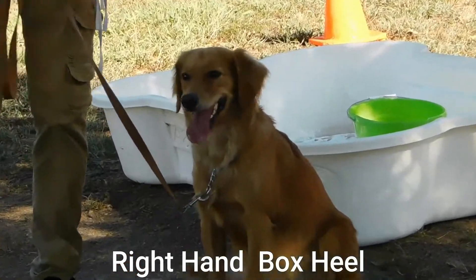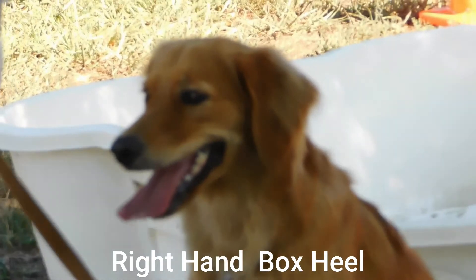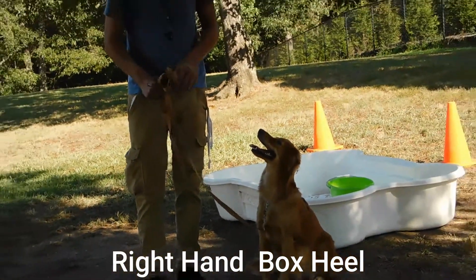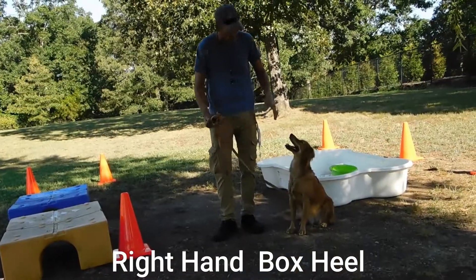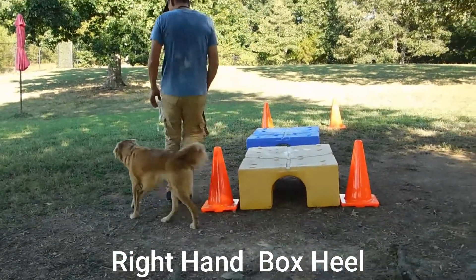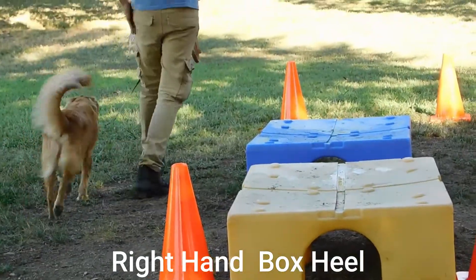The first one is a right hand box heel. We have the puppy dog on leash, we have a cookie in hand, and we're going to step off with a left leg and a target sound. Nala, heel. Good girl. We're going to continue to issue the target sound all the way in and through.